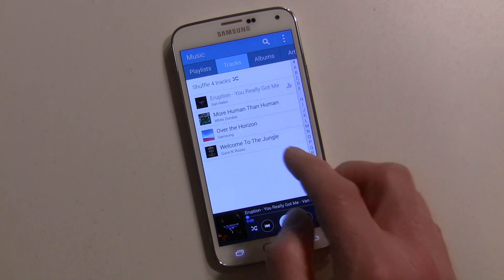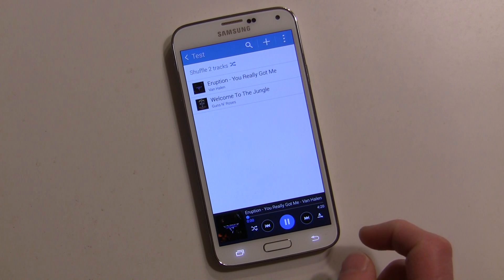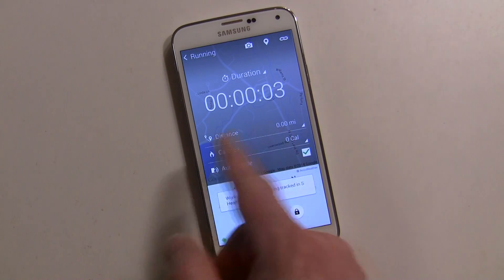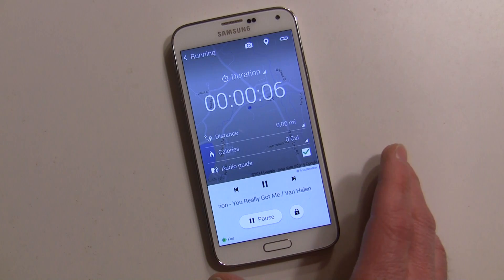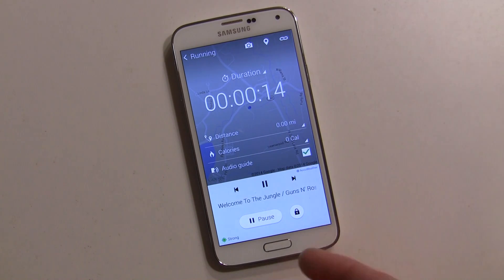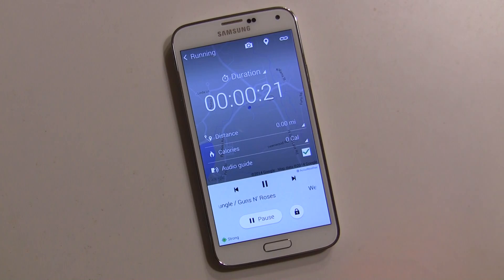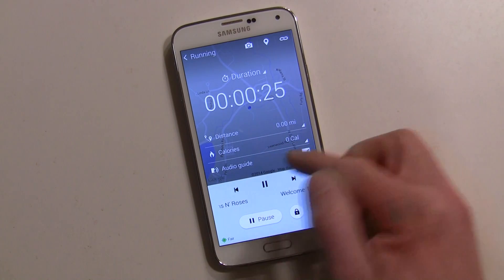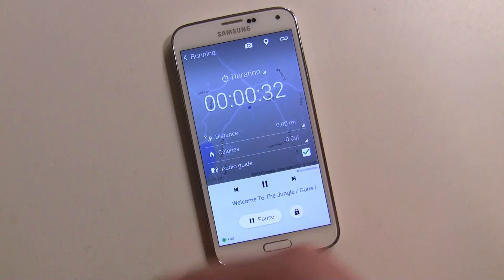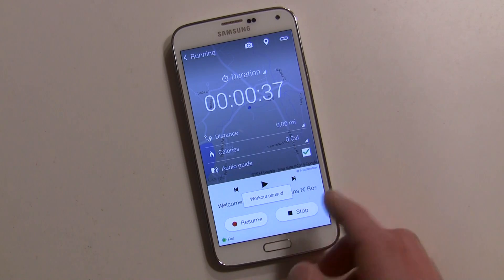I have a test playlist, so I'll go ahead and hit that and hit play, then go back and hit start. The music pauses and you're already into the playlist. I can go through each song — I only have two in the playlist — and skip songs while running or doing whatever. Here's all the information on what you've been doing. The audio guide will tell you what you've done and how close you are to achieving your goal. You can hit pause and then resume.